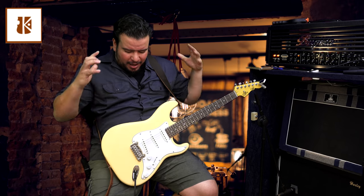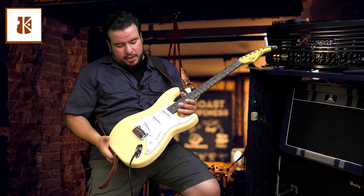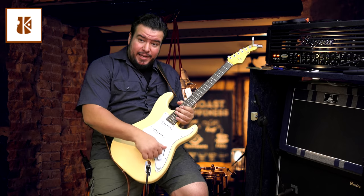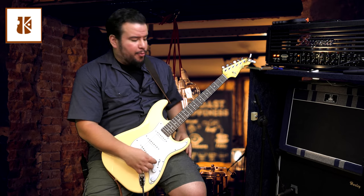I was surprised to hear that the S500 has a mahogany body. The special thing on this G&L guitar is we got a master volume, a master bass tone pot, and a master treble tone pot. Let me show you this with the neck pickup right now.